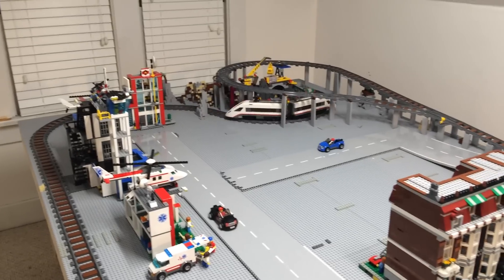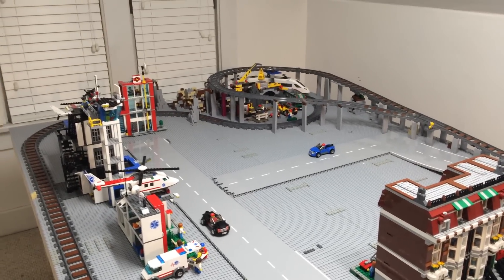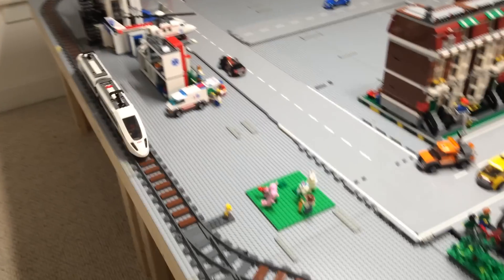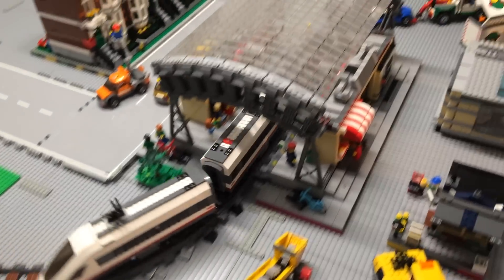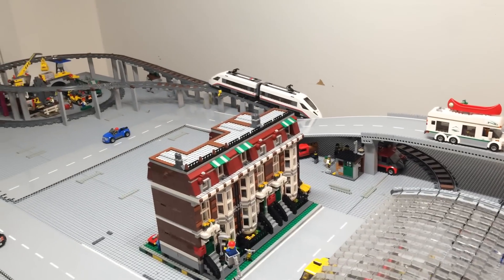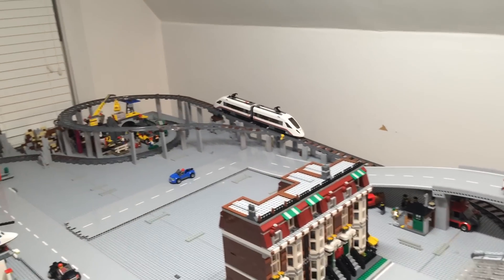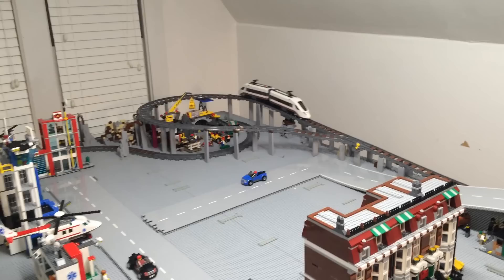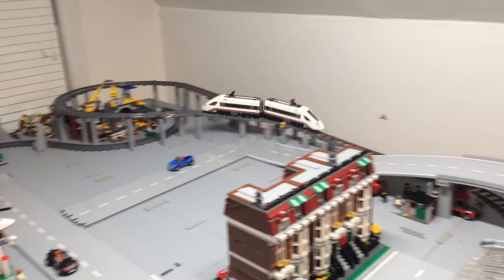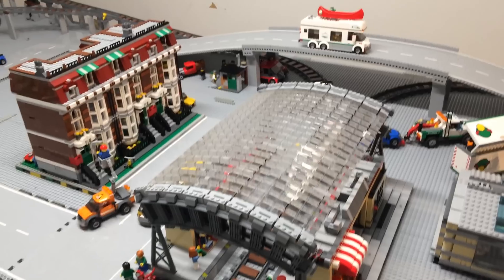We're off! She'll make it up on her own without the middle piece. She slows down in the turns and then climbs up nice and slow, just like a real train would — nice and easy, back around, and down she comes.